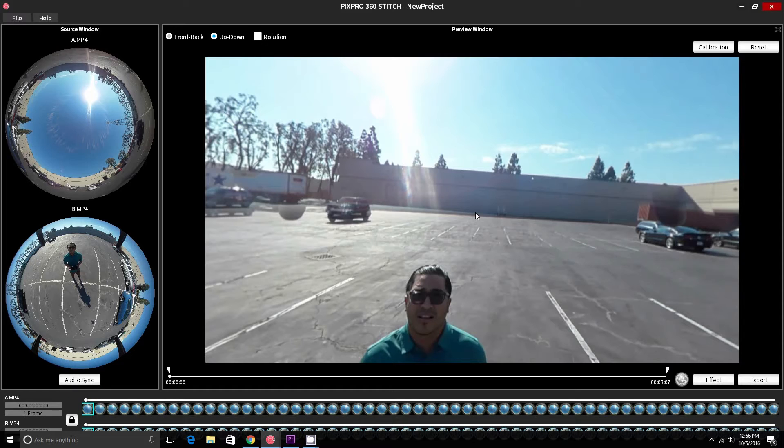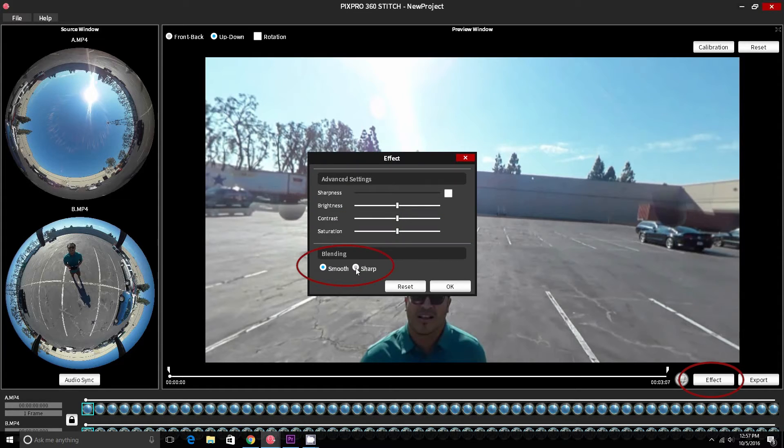The most common issue with initially stitching the footage is that the legs of the drone are visible due to the stitch line of the lower camera being too low. Begin the stitching process by first going to the effects menu and changing the blending from smooth to sharp.